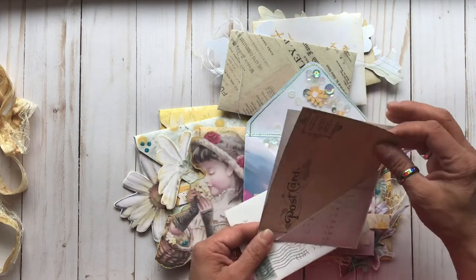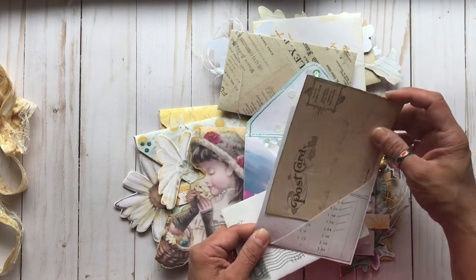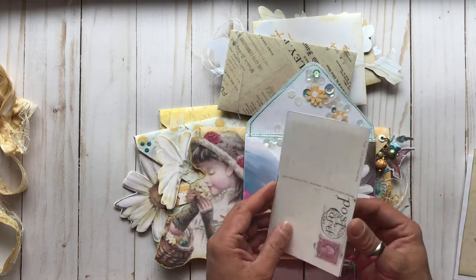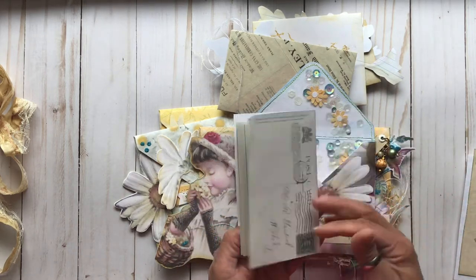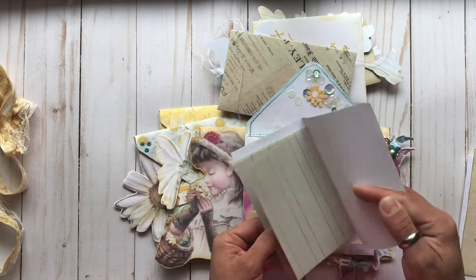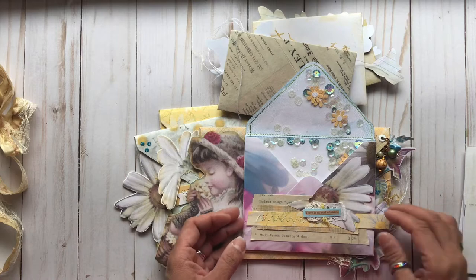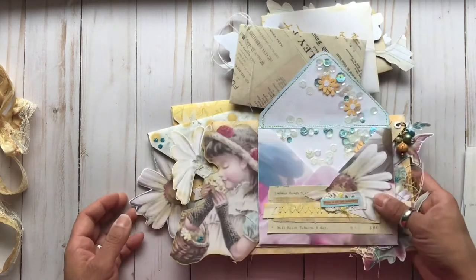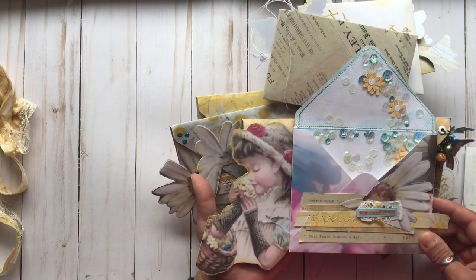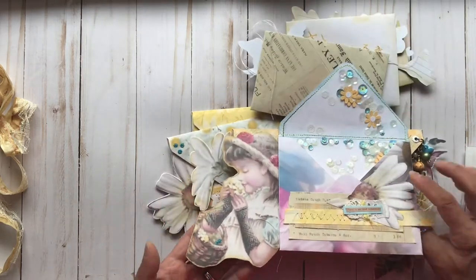This is a fun little pocket — you can put that in a journal if you wanted — with the postcard there. And this is a cute little book. It has the postcard images on the front and back, and then lined paper inside so you could write for some extra journaling. And then this has the pretty little girl with her daisies and her cute little hat on that one.